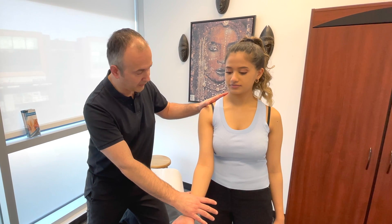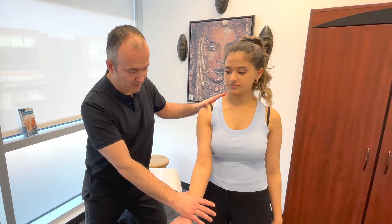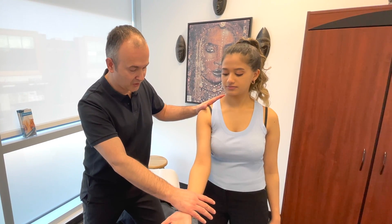You're going to bring the arm into flexion and I'm going to resist your movement. And you're assessing for any pain or weakness.